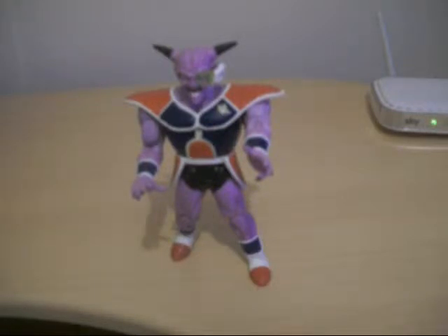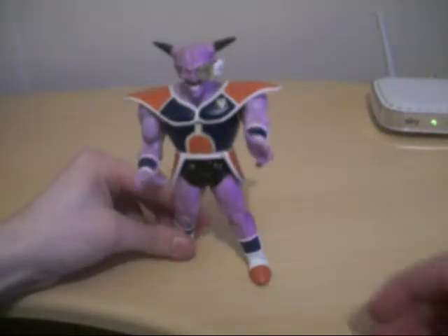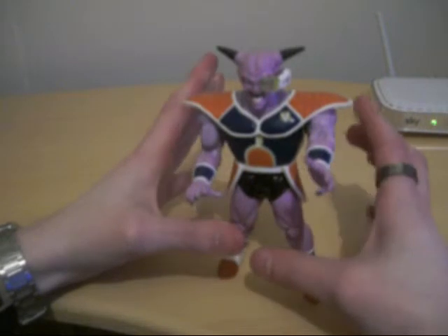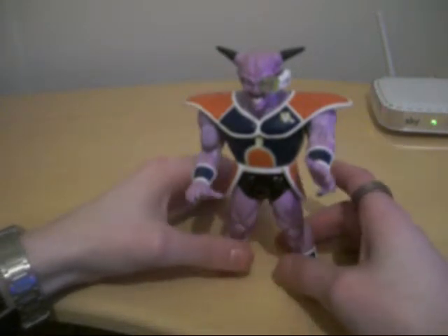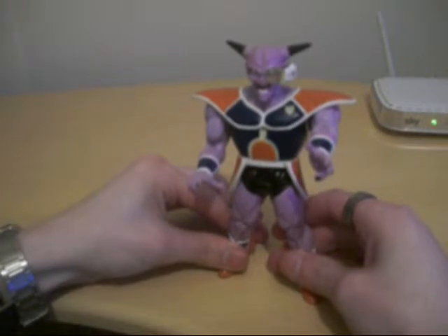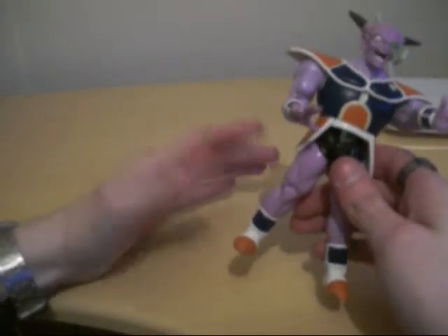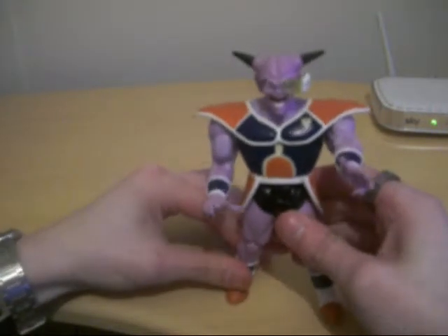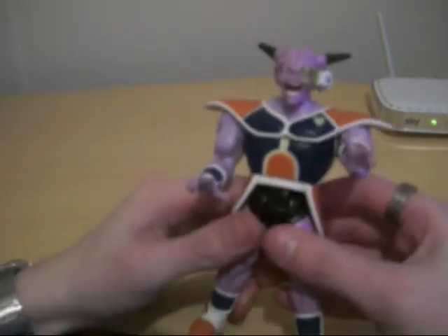The Ginyu-specific figures. I only have three of them from that wave. There's two more that I didn't get a hold of, which were part of the Ginyu Force. But I do have the leader, which is kind of cool.